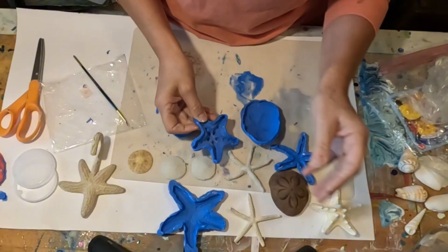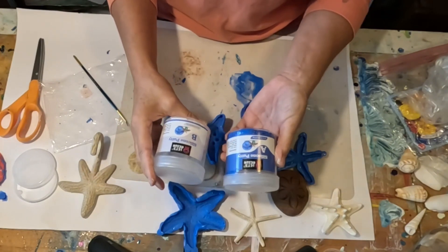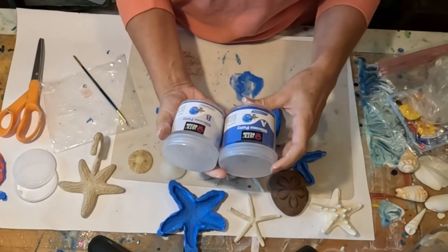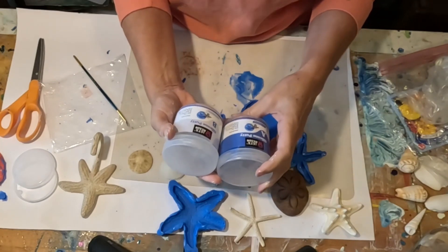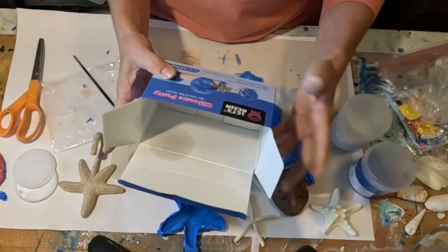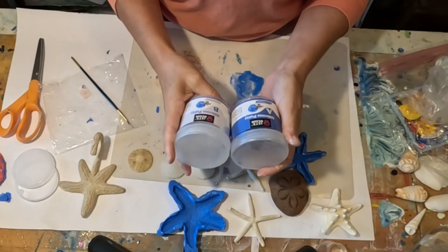This is absolutely wonderful. Thank you to Let's Resin for this awesome opportunity to collaborate. They sent me this silicone putty to try out, do a video, and give my honest assessment. And this is my honest assessment — this is 100%. The joy that you hear in my voice is genuine. I am so thrilled. It's good stuff.